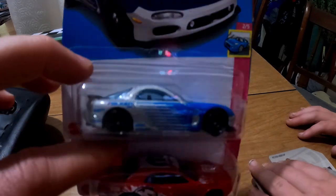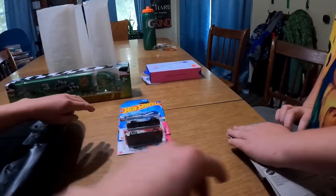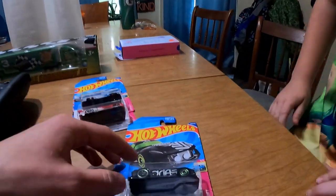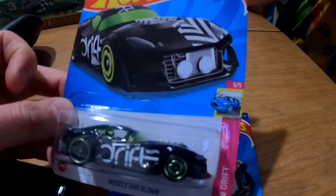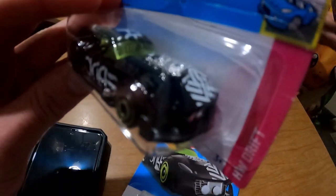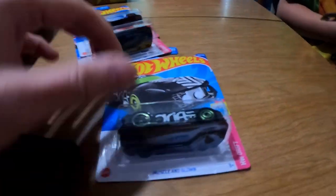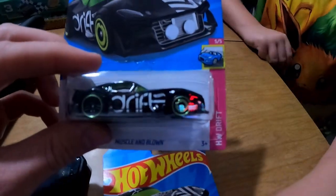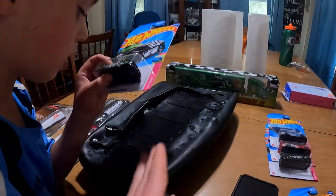First, I want to show you guys a couple of Hot Wheels that we picked up. We got drift number two and drift number three. I still need number one of the drift set, and then I'll have the full set because I already have number four. What's really cool is this one has a treasure hunt symbol on it in two spots — right inside the D here, and you can verify it on the card and also on the hood. We have three of them — Cohen's looking at one, Adi's looking at one, and I have one for my set.